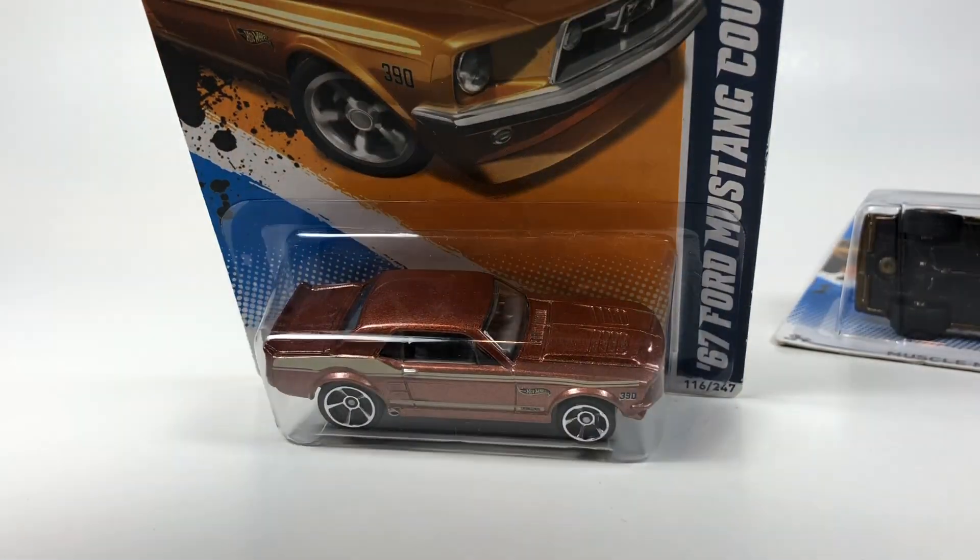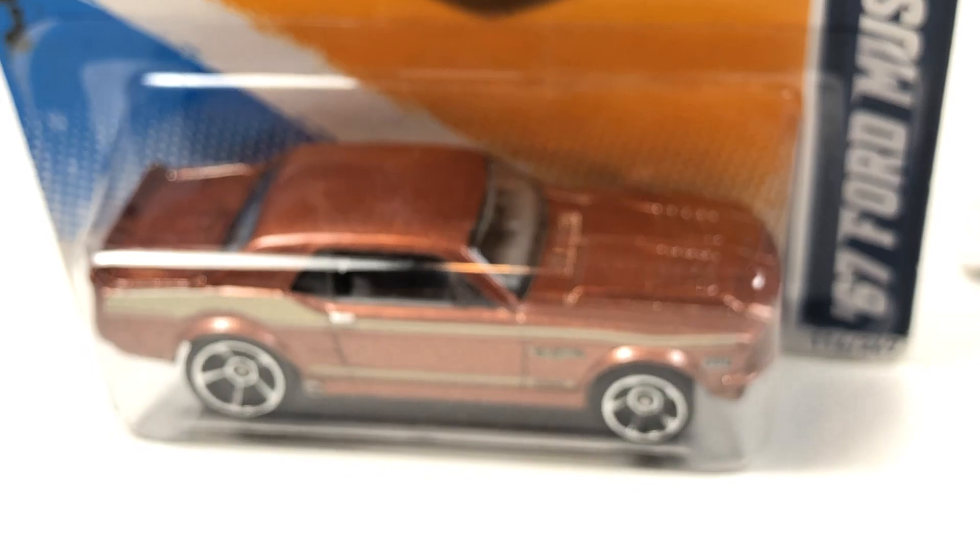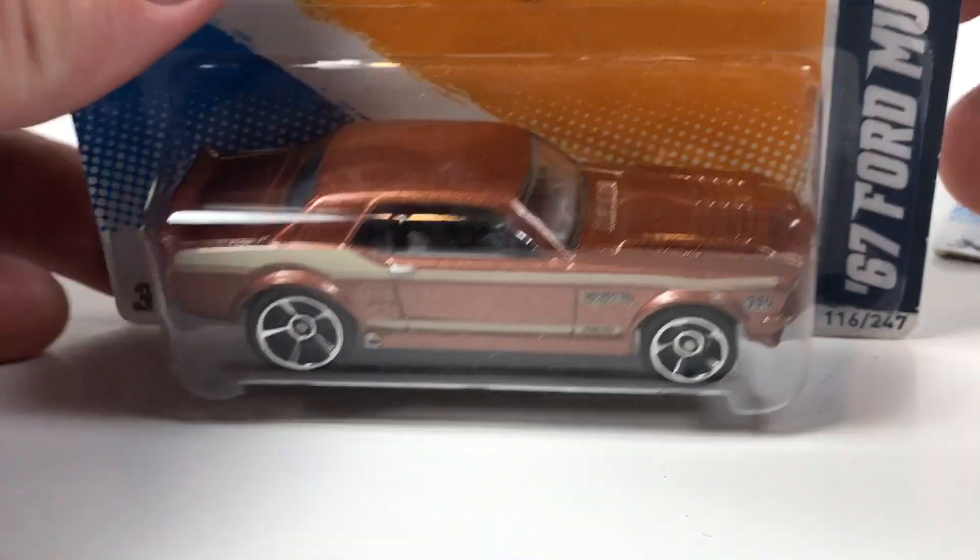But before we do it, let's go ahead and open the regular first. Here's the regular car — we'll zoom in here. I think this is the first super treasure hunt we've opened on a Free the Peace Friday.